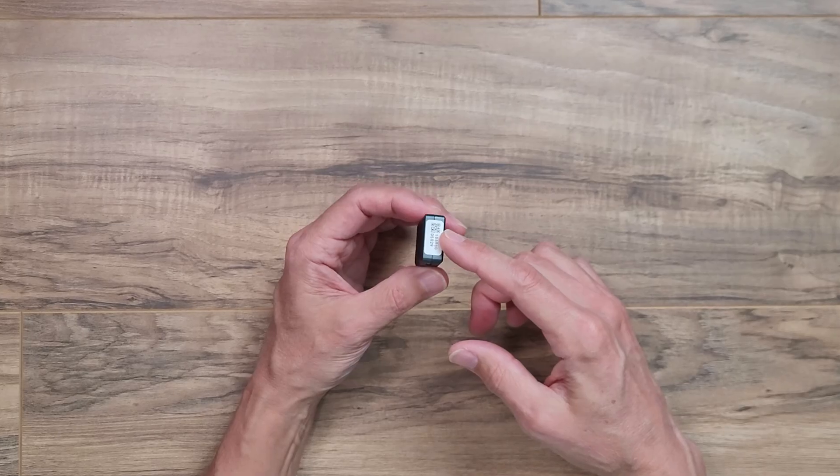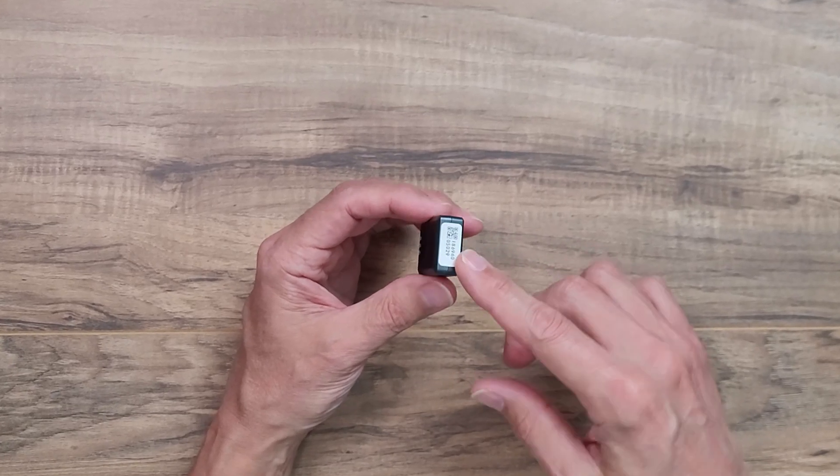Something to note is that the serial number of the module is printed on the end, and this is the number you will need to register it with the FAA here in the US. If you want, you can register the module with the FAA before you configure it, but this is not required and I'll explain why in a moment.